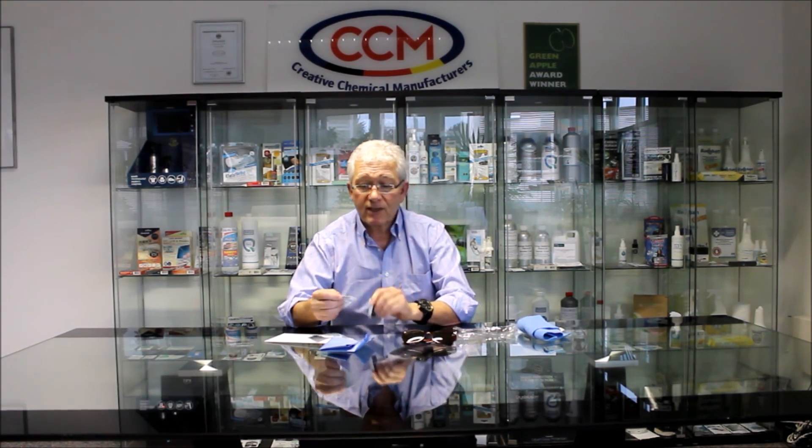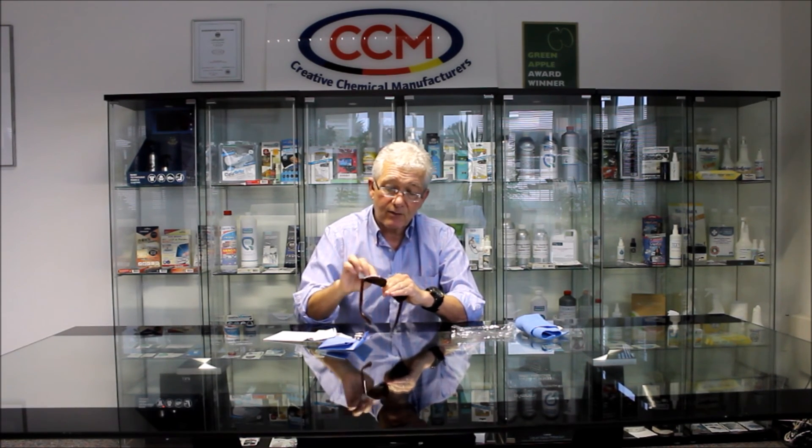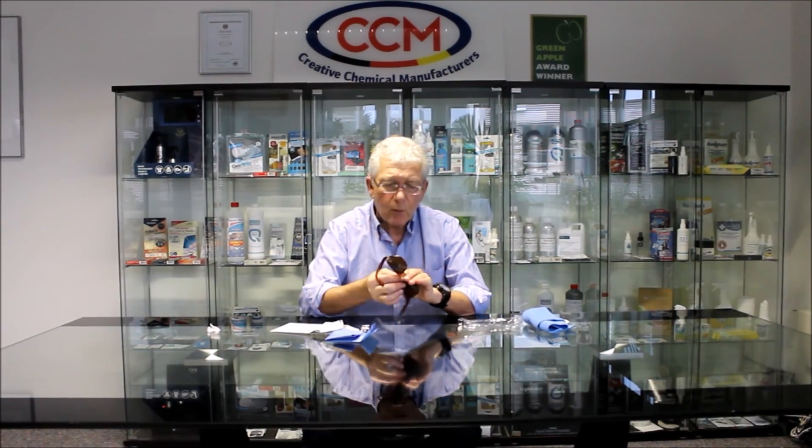Very simple procedure: we take out the cleaning wipe and clean the sunglasses. I don't wear sunglasses — I've got my ordinary glasses which are of course coated. We're focusing on the lenses, as these are the areas that take the most wear and tear. We clean the lens carefully — these are new but they still had a little bit of glue on from a sticker. We clean the lens thoroughly, that's clean, then wait a few seconds for it to dry.